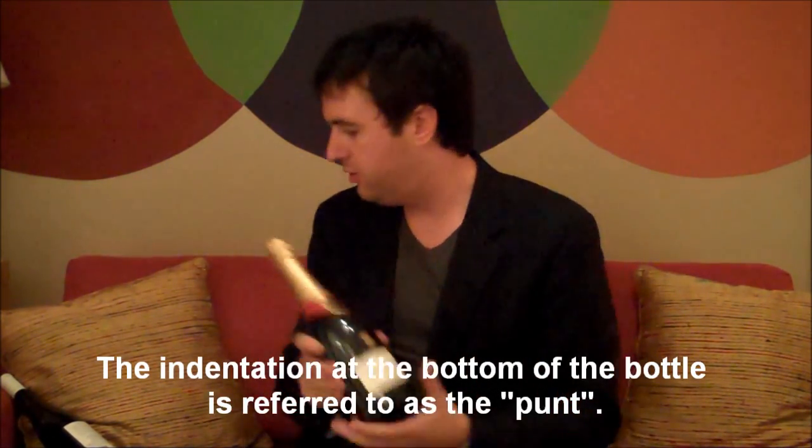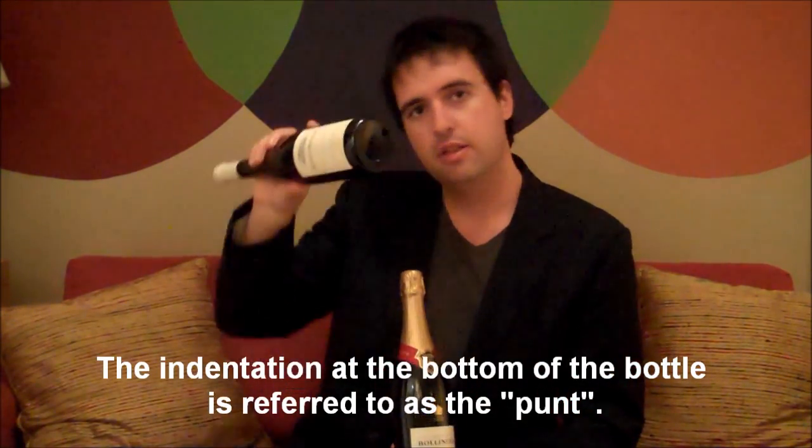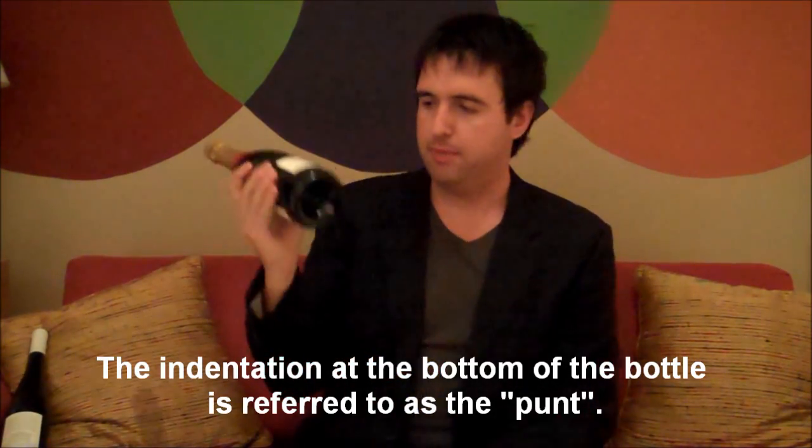Purpose of the punt — let's get this thing moving. What is the purpose of this thing right here, this indentation at the bottom of the bottle? Some wines have it, some wines don't. This bottle of Riesling does not. This bottle of champagne, Bolly, no less, actually does. So what is the purpose of the punt? P-U-N-T. It's not a dirty word, although it does sound kind of close.